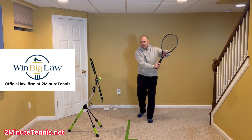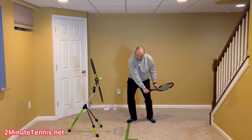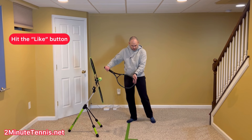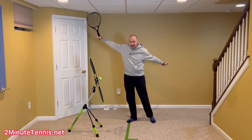You take the racket back with two hands, you drop the racket with two hands, you begin moving the racket toward the ball with two hands, and then just about the time your non-hitting hand is in front of your belly button — that's when you begin moving it back.